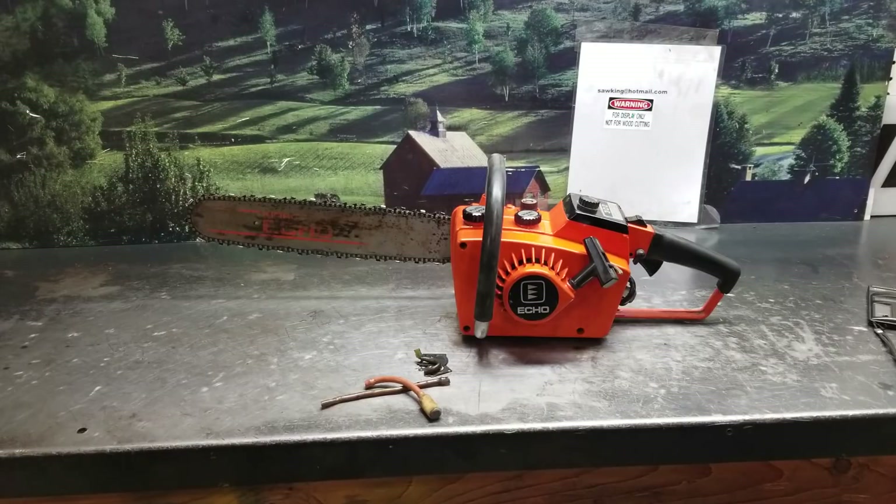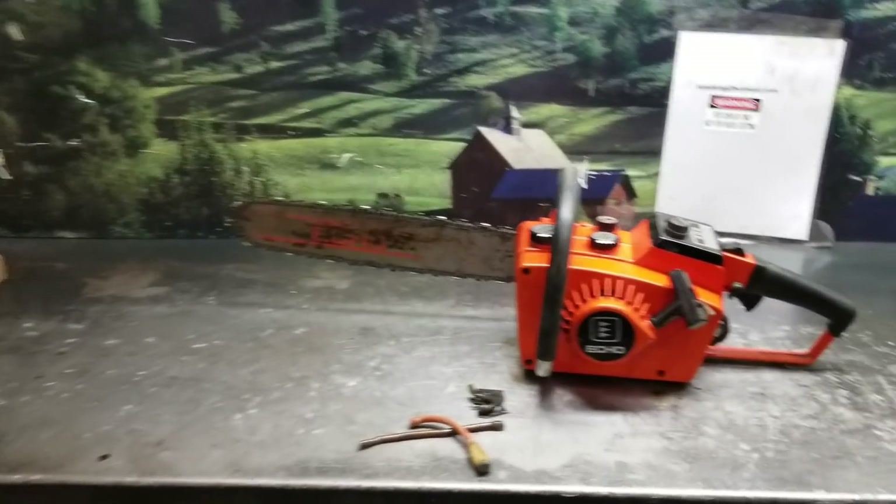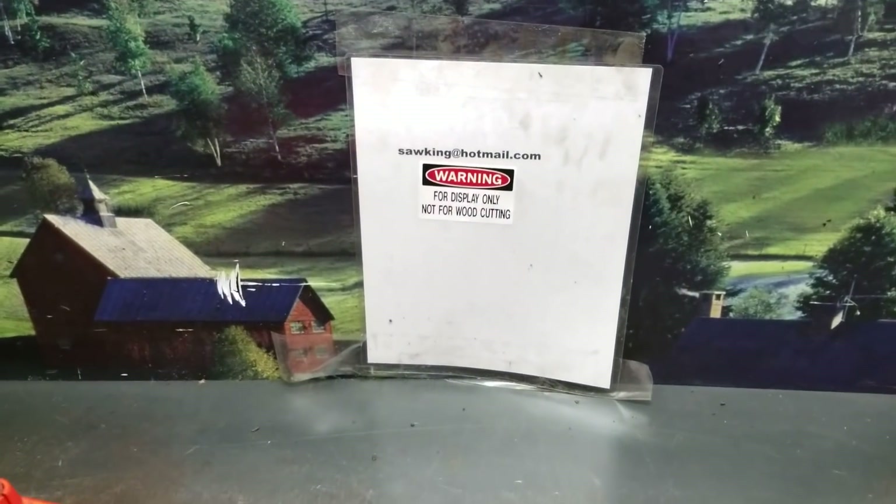I don't work on these like I say all the time, but sometimes if you've got a vintage saw that you're interested in having the chainsaw guy work on — can't guarantee we'll get to it, but you can always give me a shout or email me, and maybe we'll do a video of yours.